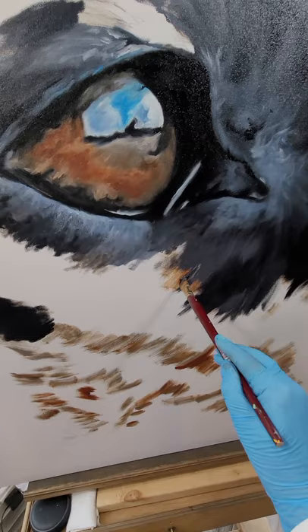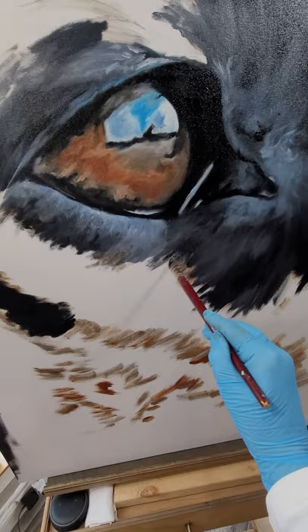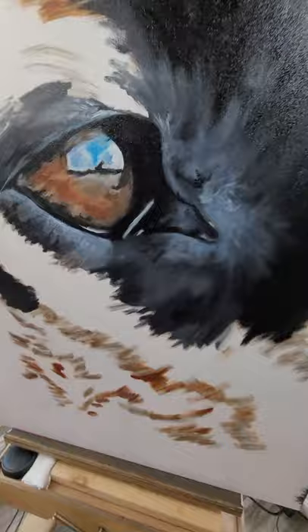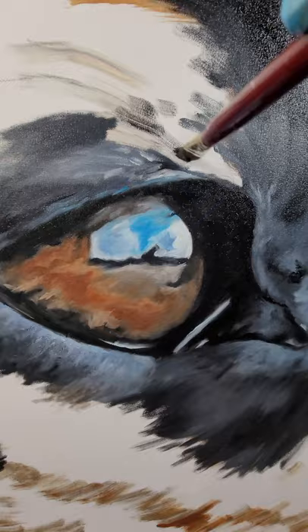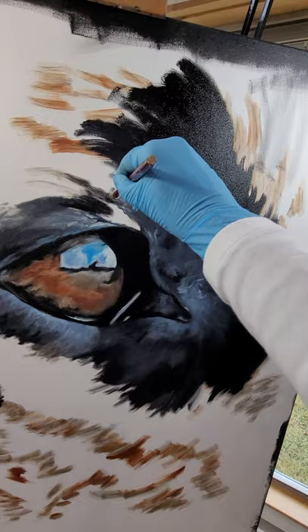Thank you for taking a peek at my oil painting of a Belgian Malinois. I'll do some check-ins in a little while to show you where I am, but it's going to be a really cool painting — it's going to a house in East Texas. I love doing these big paintings; I just think they're smashing to do. We'll check in with you all as the painting progresses. Thanks for taking a peek.